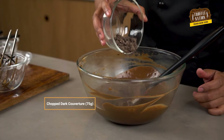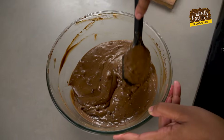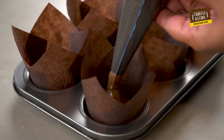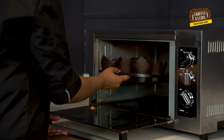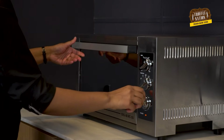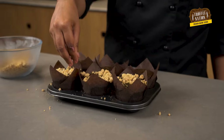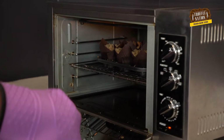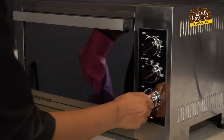Finally, we'll fold in the chopped chocolate and distribute the batter into the liners equally. Bake them at 180 degrees Celsius for 15 minutes. After 15 minutes, we'll sprinkle a generous amount of toffee crumble on top of the half-baked muffins, then bake again at 180 degrees Celsius for 15 to 20 minutes, until a toothpick inserted in the middle comes out clean.